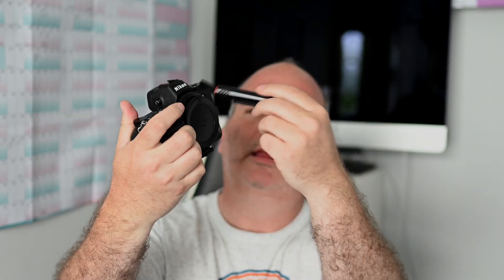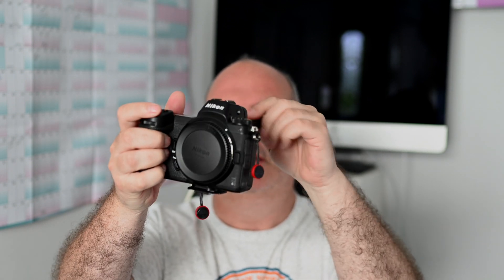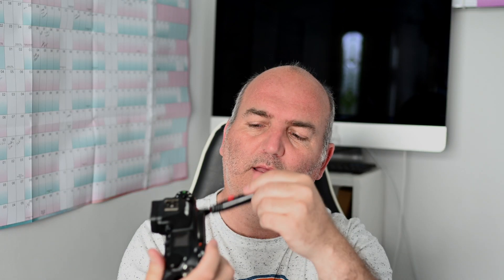First job will be the lens pen. Give it a quick brush around the top of the camera to get anything loose. Take your lens off, put your body cap on. If you've got a cheap lens pen like mine, watch out for stray hairs because they can come off. That's the only time we'll use that today.